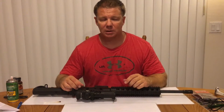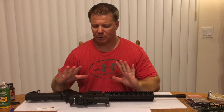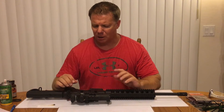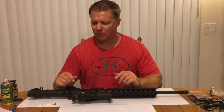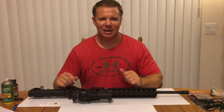Thank you for tuning in today. Stay tuned because next we'll be making a video of a more complete review of the rifle. But for today, this video is just a quick little how-to guide of taking it apart and putting it back together. We hope that you'll like the video and take the time to subscribe as well. Thank you again.